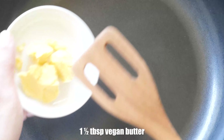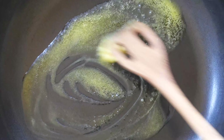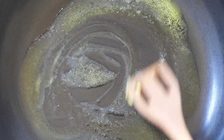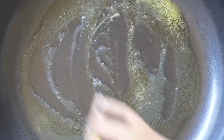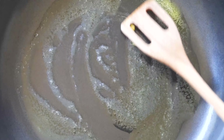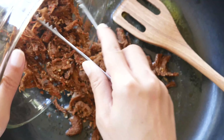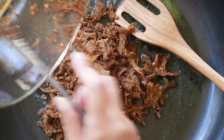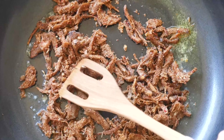Prepare a pan and add one and a half tablespoons of vegan butter. When it's dissolved, we will add our shredded shiitake mushrooms. Stir-fry for just a minute or until it gets slightly brown.